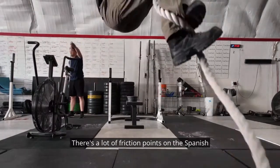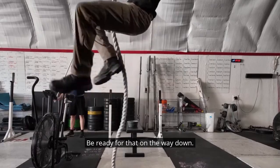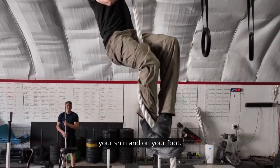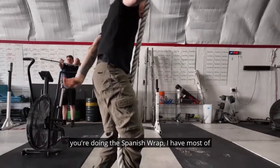There are a lot of friction points on the Spanish wrap — be ready for that on the way down. The Spanish wrap is biting on your inner thigh, your shin, and on your foot. For that reason, I don't recommend shorts when you're doing the Spanish wrap.